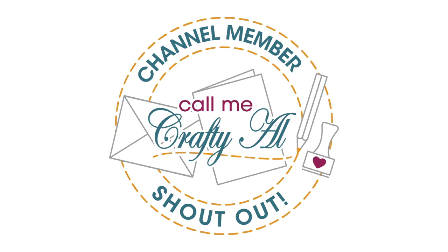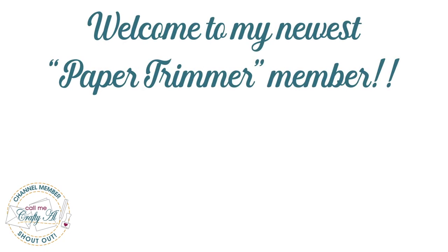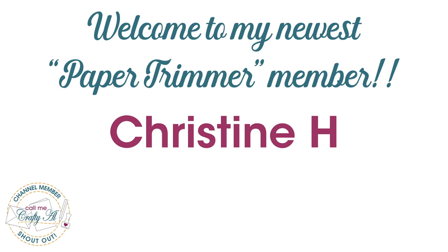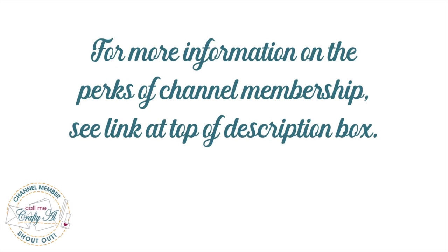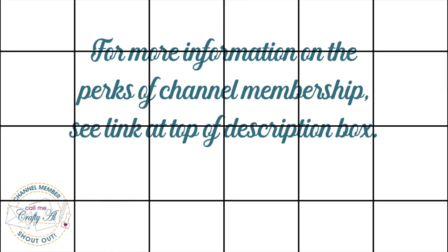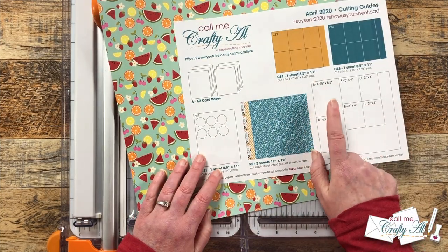Before we get to the process I have a special channel member shout out — I'd like to say thank you and welcome to my newest paper trimmer level member, Christine H. Thank you so much for your support, and thank you as well to all of my channel members who keep me creating here on YouTube. The sheet load of cards is free for all subscribers. If you're ever interested in finding out more about channel membership perks, I have a link in the description box below.